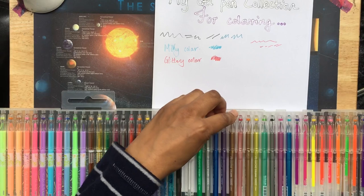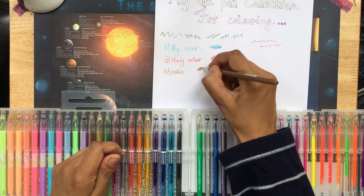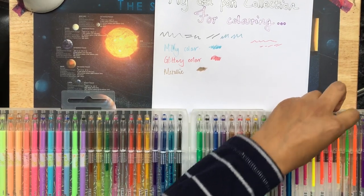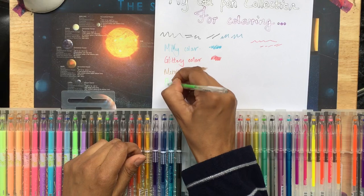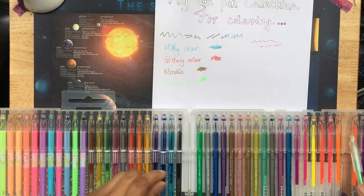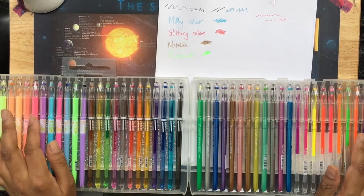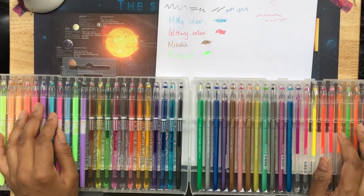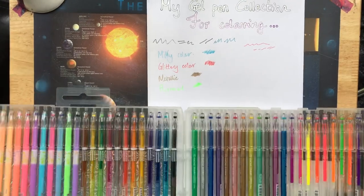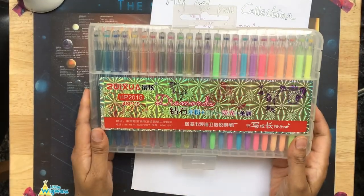I'll hold this up to the page. Here we've got the metallic — it worked really well. In fact, this is my second pack. And I'll try a green. So this is the fluorescent. If you're on a budget and you just want one set of gel pens that will give you a bit of variety as well, I think this is a really good set to buy. You can get this on Amazon UK and I highly, highly recommend them. So that's the Diamonds Gel Pen Set.